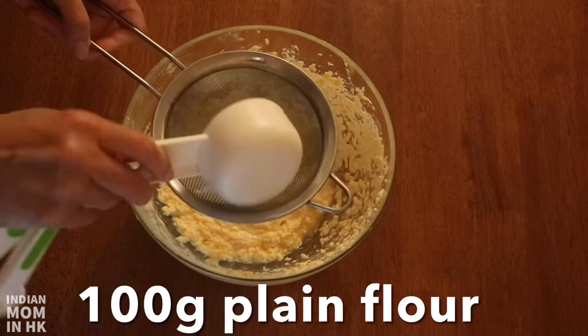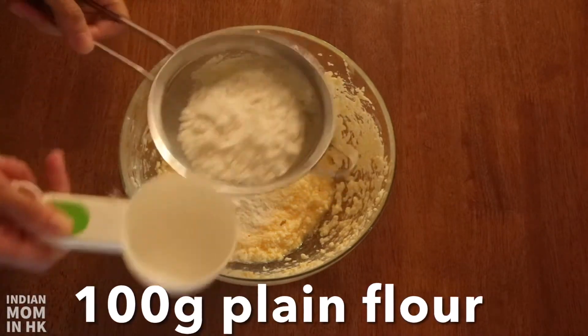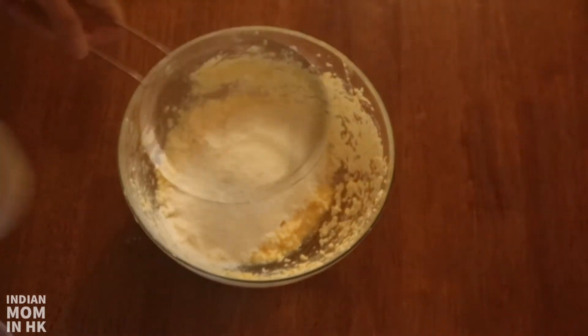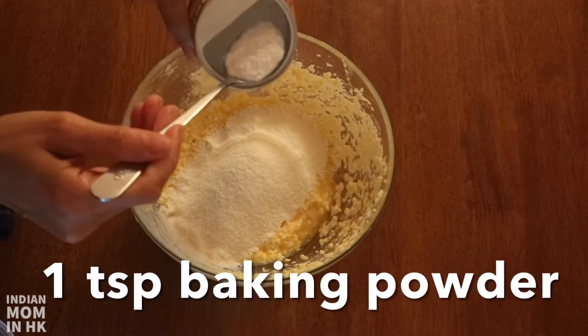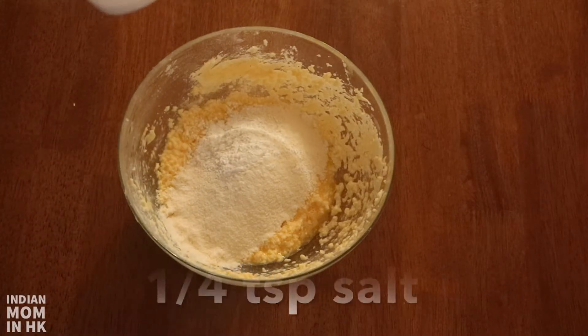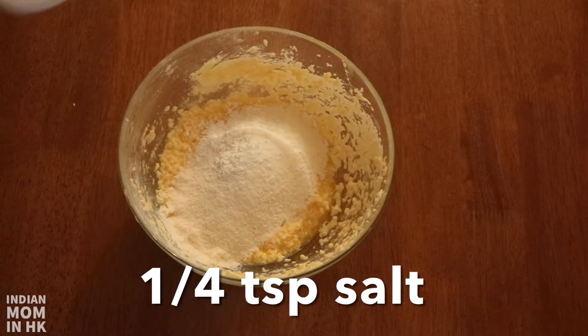Now we add the dry ingredients: 100 grams of plain flour, 1 teaspoon of baking powder, and 1/4 teaspoon of salt.